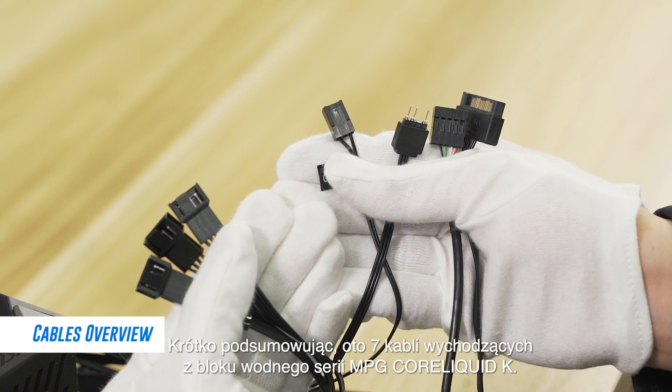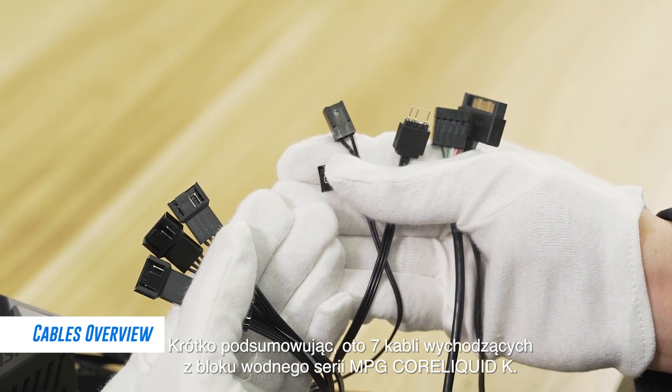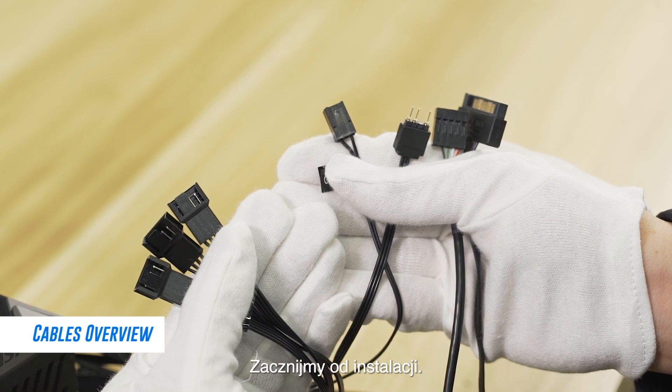Now, with a quick overview, these are the seven cables that are coming out of the water block of the MPG Qualica K-Series. Let's begin with the installation.